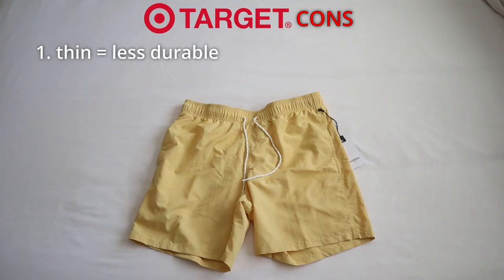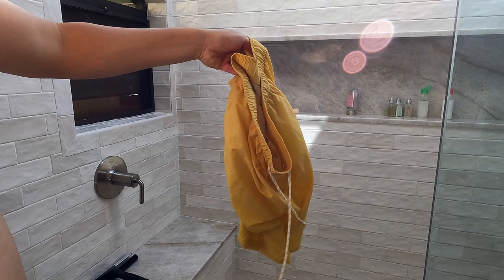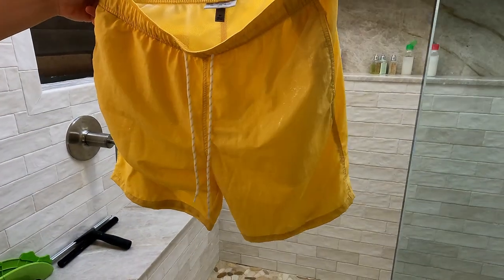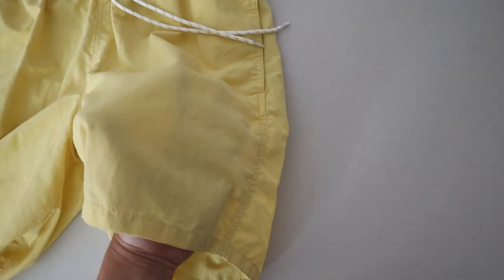Now let's talk about the cons of the Target Goodfellow shorts. The major con so far is that because they are a little thinner, they do feel a little less durable. After having washed these around three to four times, I'm starting to notice that the elastic waistband is slowly losing its integrity — it's starting to wrinkle and stretch out, and you can feel the material losing its durability. Based on my experience so far, I don't think these shorts are going to last as long as the Amazon shorts.